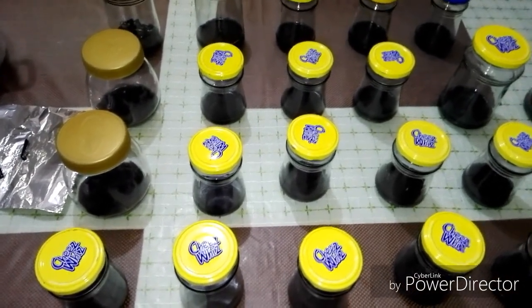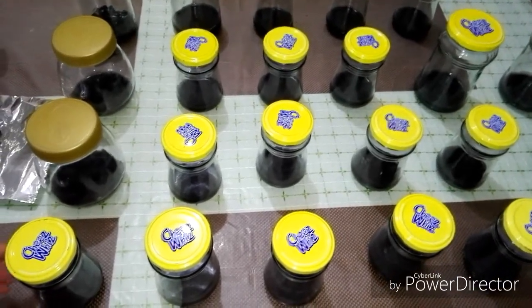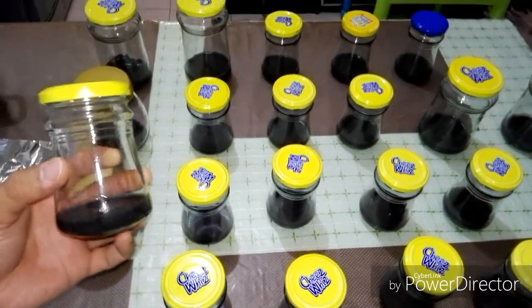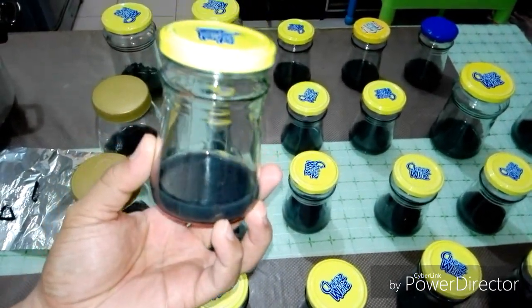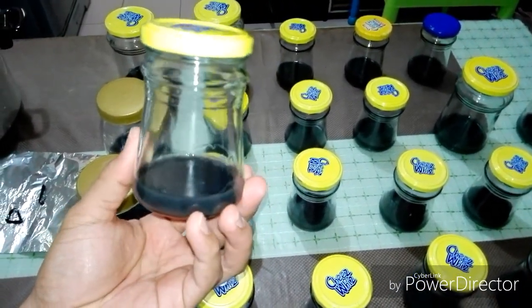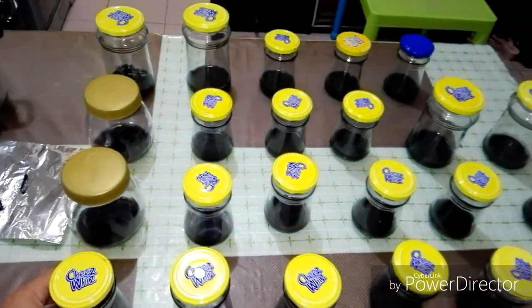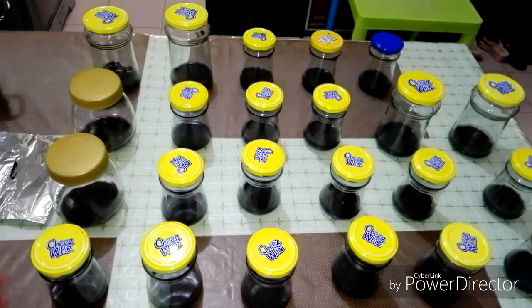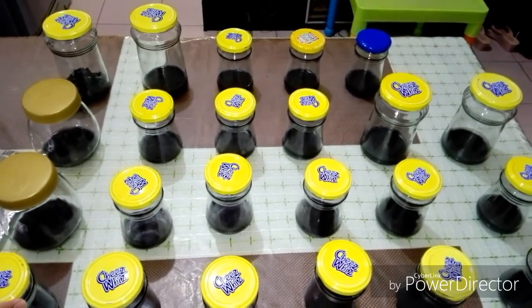Hello guys, this is Ryan of My Mixed Videos Philippines. Today I have finished making my third batch of nutrient medium for orchid seeds flasking. I have made 23 flasks and it is now ready for sterilization.